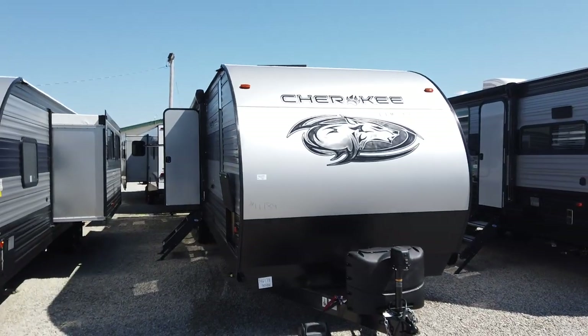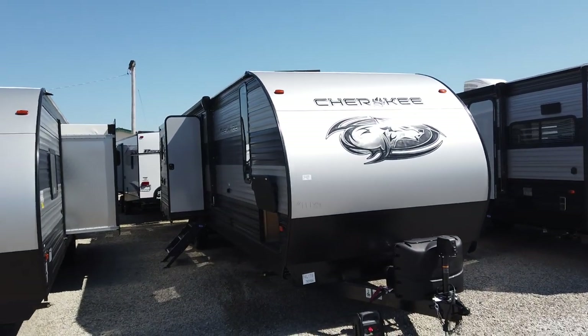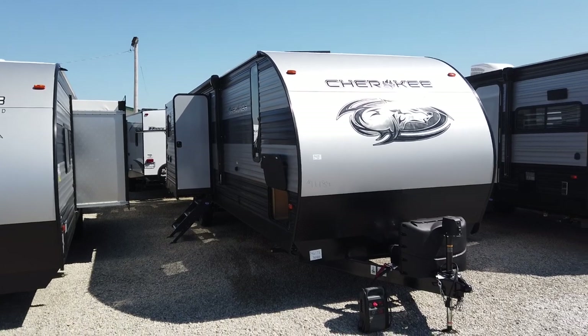Hey everyone, my name is Mike Sherry and I'm with Paul Sherry RVs. Today I got the opportunity to show you a brand new 2021 Forest River Cherokee 304BH. This is one of Cherokee's larger travel trailers — it's a three-slide bunkhouse travel trailer.